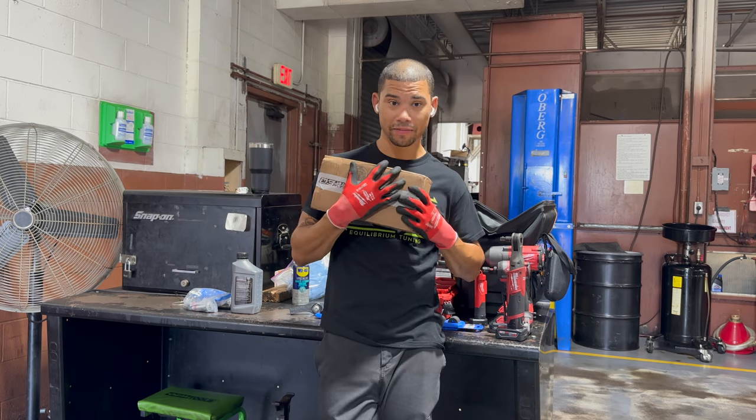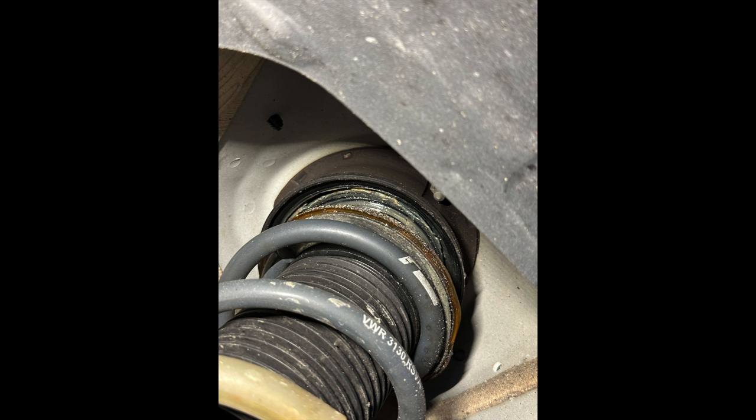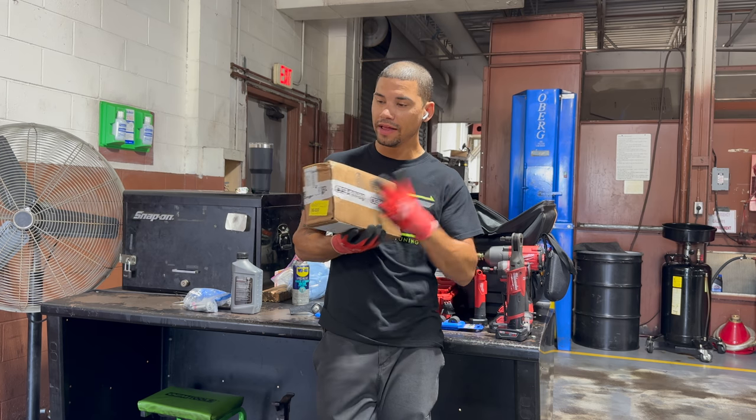Mine are shot. My bearings are like — I'm going to jack the car up here, I'll show you. You can just see the bearings, they're all messed up. It makes a nasty crunchy noise up front when I turn and such. So these are going to go in.